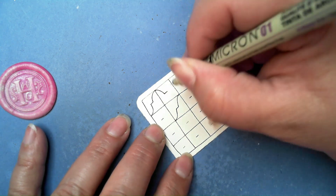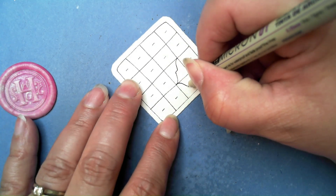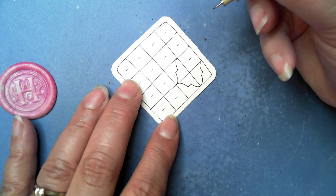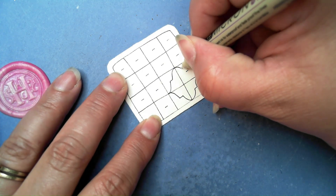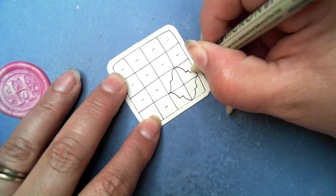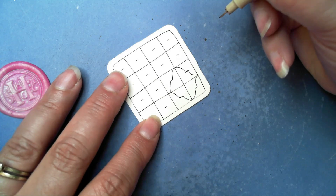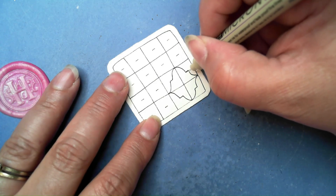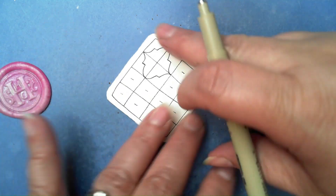Actually, flipping the tile is probably the easiest approach, though there is a lot of flipping back and forth. Feel free, if you end up not quite meeting the dash, to just extend that little dash line as needed.